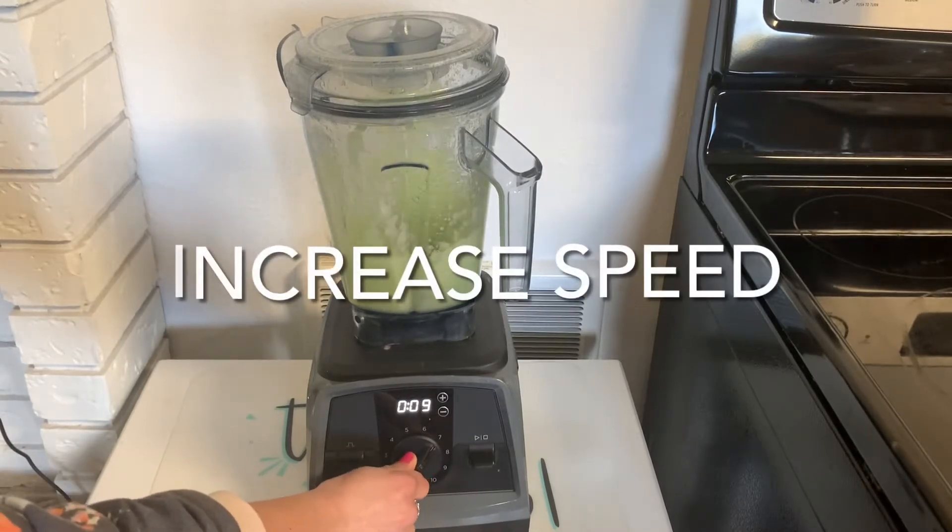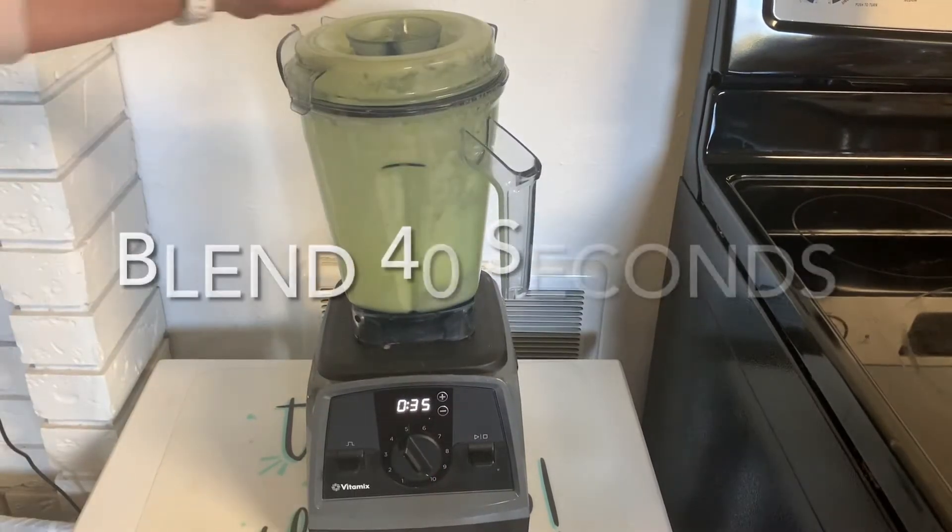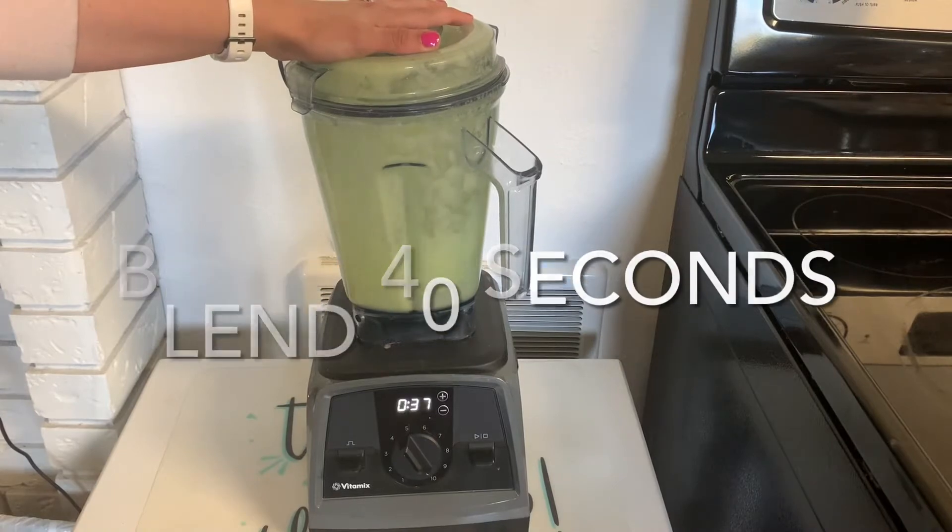Blend it and slowly increase the speed as it blends. Blend for 40 seconds.